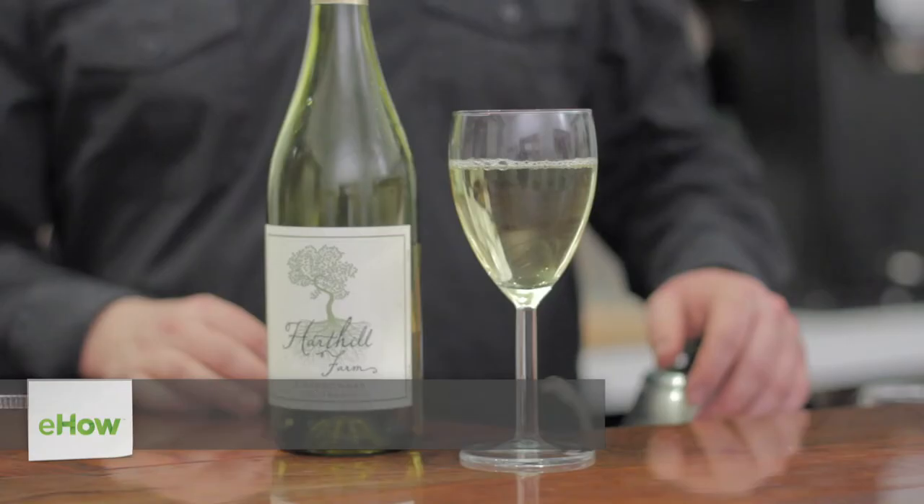Hey there, my name is Tyler Hauptmann here at the Courier Cafe. Today I'm going to be talking about how to measure a wine glass pour. A bottle of wine is 750 milliliters, which comes out to about 25 ounces, which should give you five five-ounce pours out of that bottle.